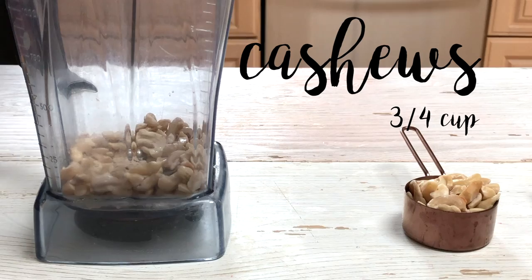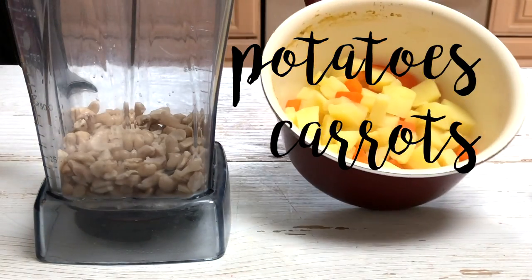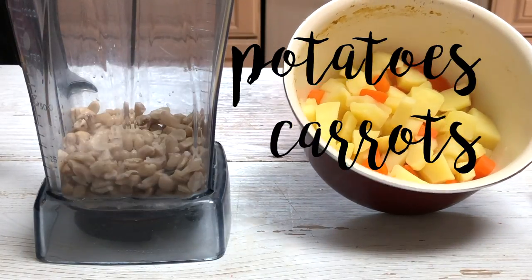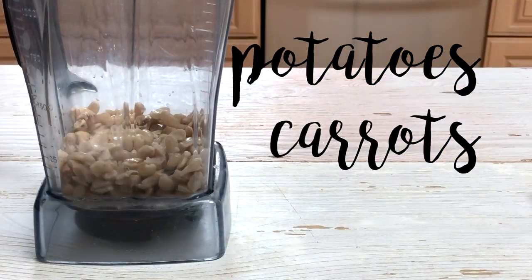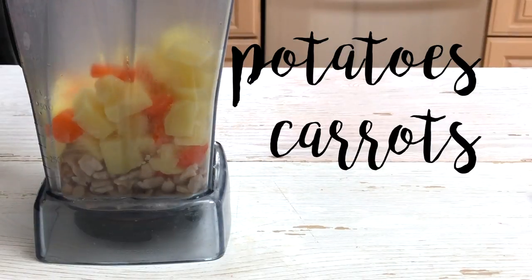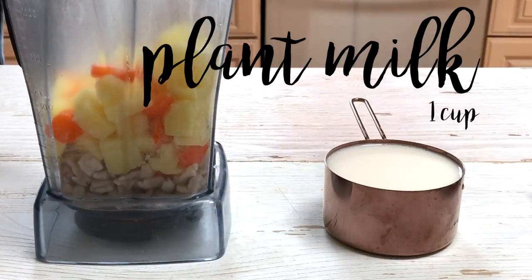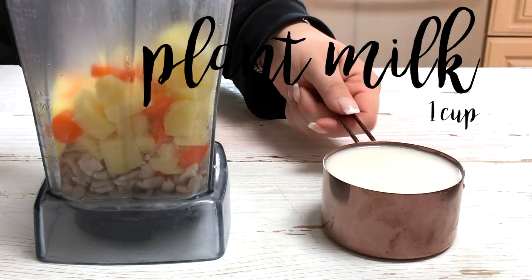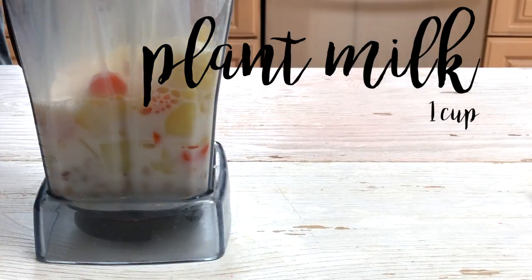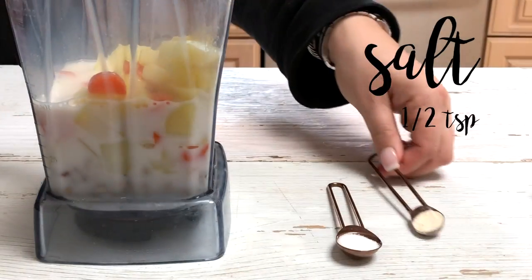I would suggest soaking or boiling the cashews ahead of time, especially if you don't have a high speed blender. Then we're going to add in our cooked potatoes and carrots — the potatoes give such a nice thick consistency to this sauce. You're going to see it's so cheesy and creamy. Then we're adding in plant milk; I like almond milk. Make sure it's unsweetened and plain flavored, because otherwise you're going to end up with vanilla tasting cheese, and that's pretty gross.